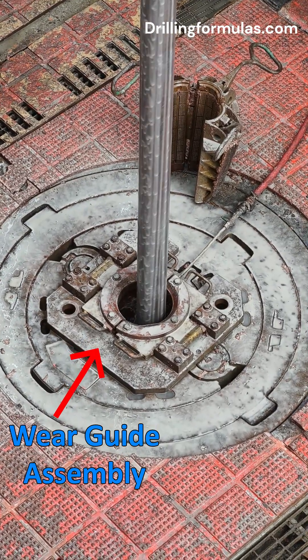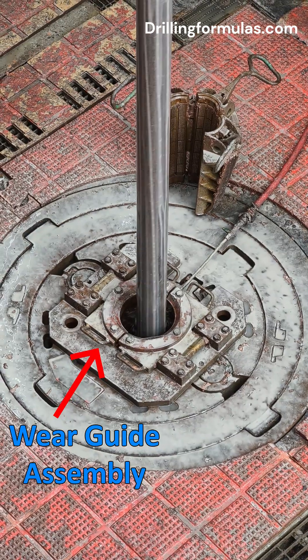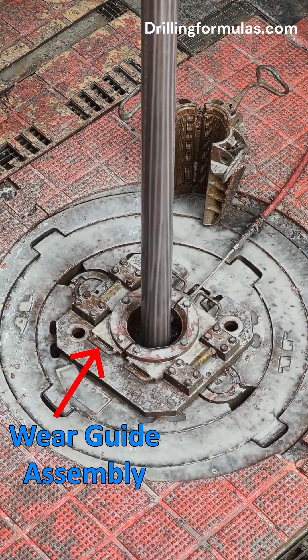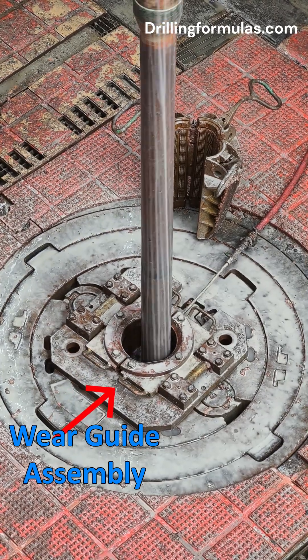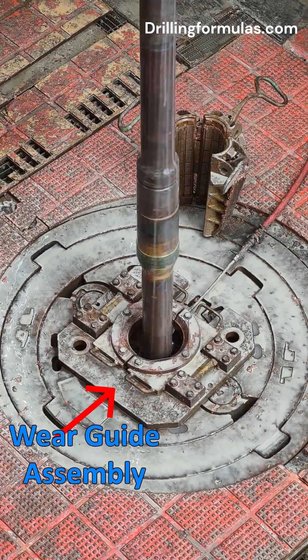By providing a protective barrier, the wear guide assembly extends the lifespan of these critical components. These assemblies typically mount directly into the pin drive locations of master bushings.